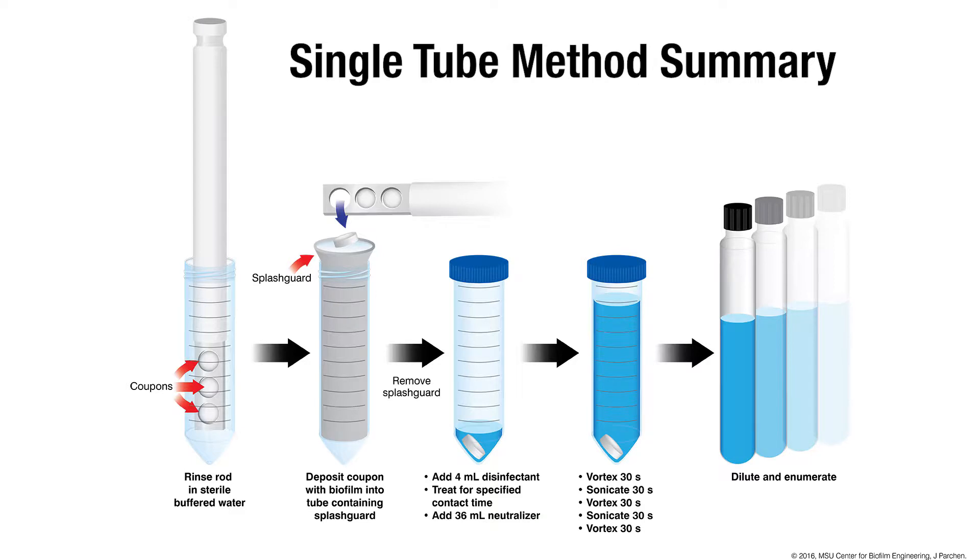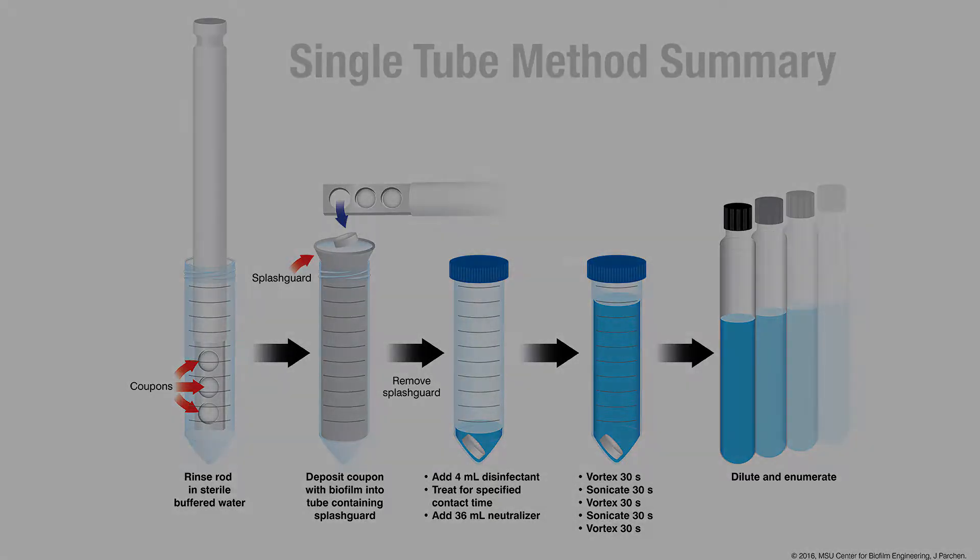This diagram shows a summary of the single tube method conducted in 50 milliliter conical vials. Rods are removed from the CDC biofilm reactor and rinsed. Individual coupons are dropped into 50 or 250 milliliter conical vials fitted with splash guards. The splash guards are then removed and disinfectant or buffered dilution water is added. After a specified contact time, neutralizer is added and the vials are vortexed and sonicated to remove and disaggregate the biofilm. The samples are then diluted, plated, and incubated prior to enumeration.